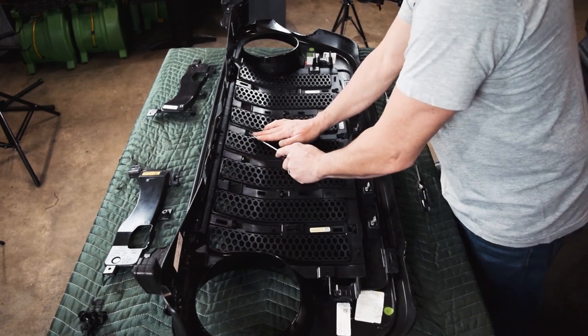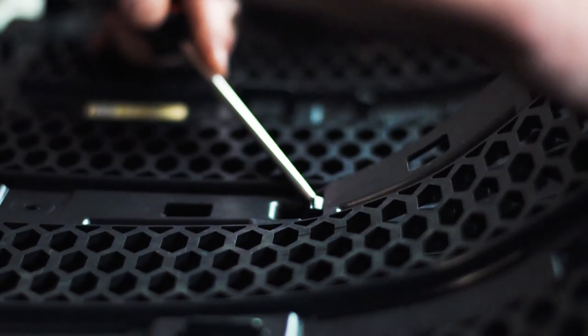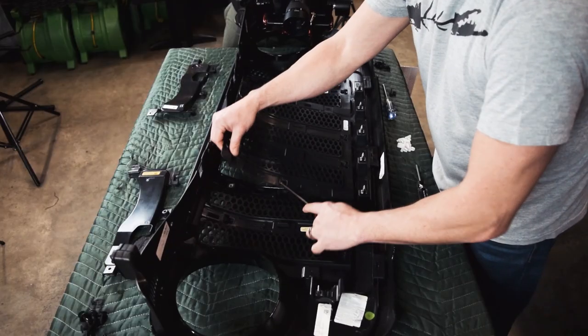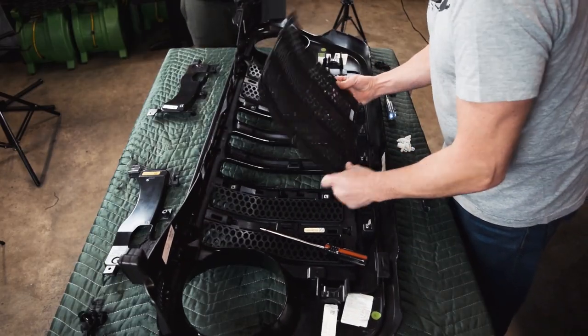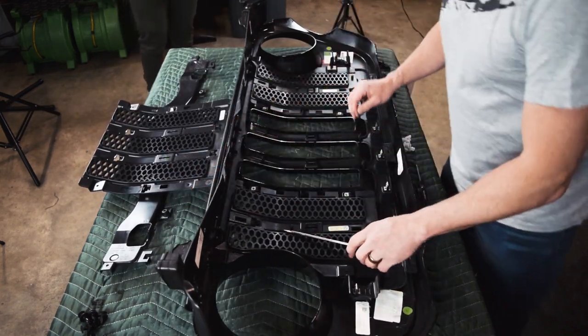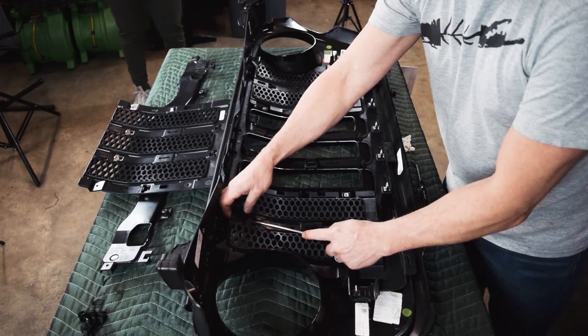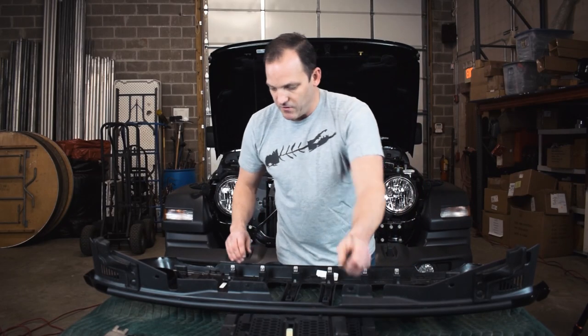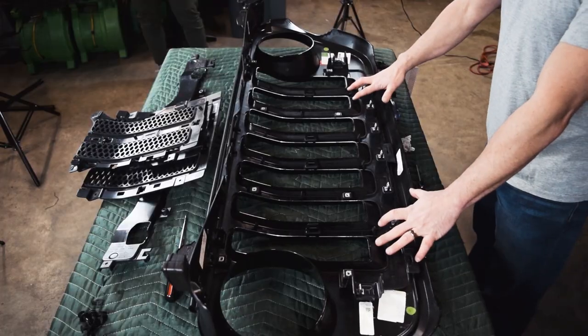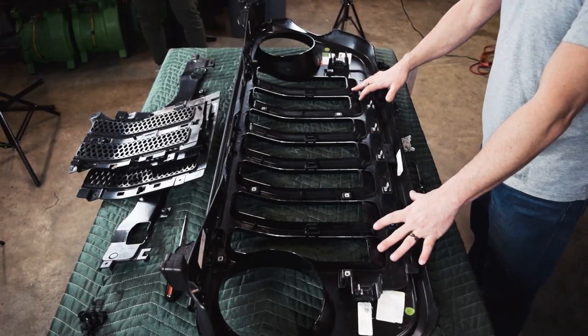Push that back with the flathead, get underneath it, and remove the back piece. Now you can move on to the last two pieces, which come out very easily. Once you have that one piece off, your factory insert is fully removed from your grille.